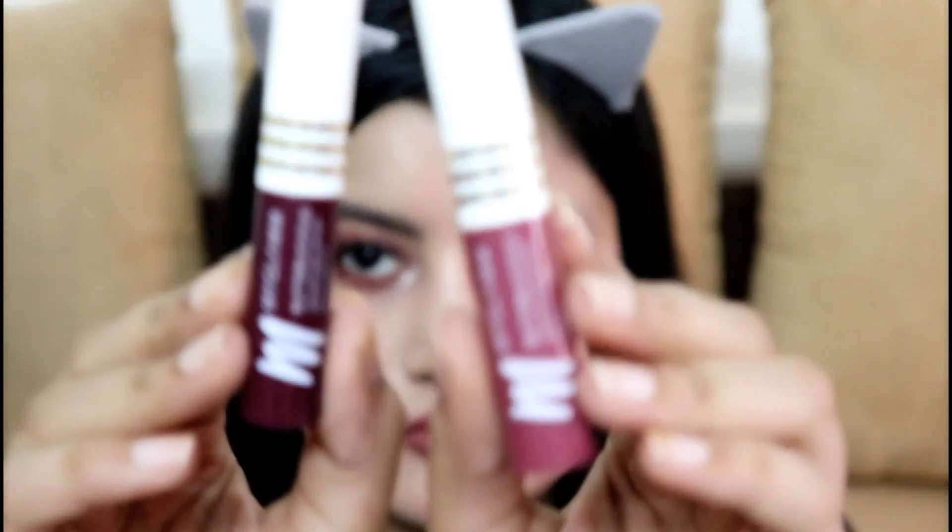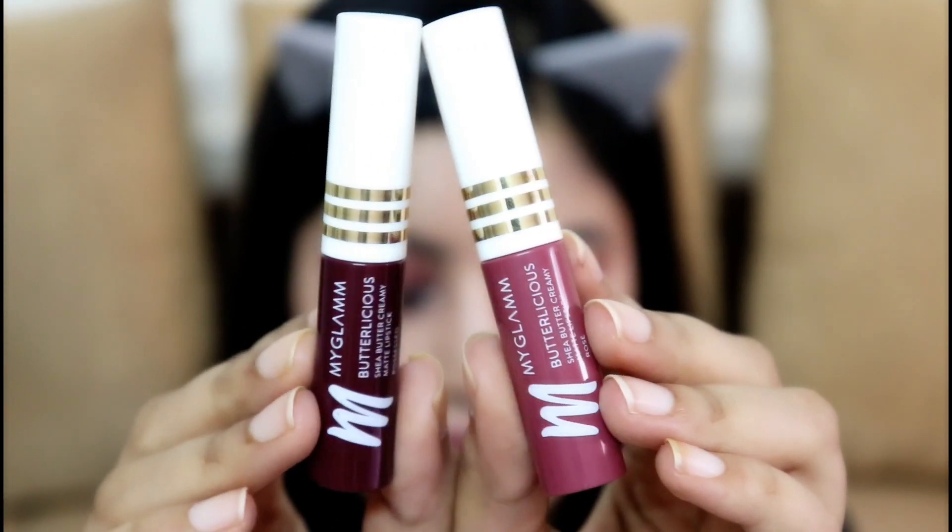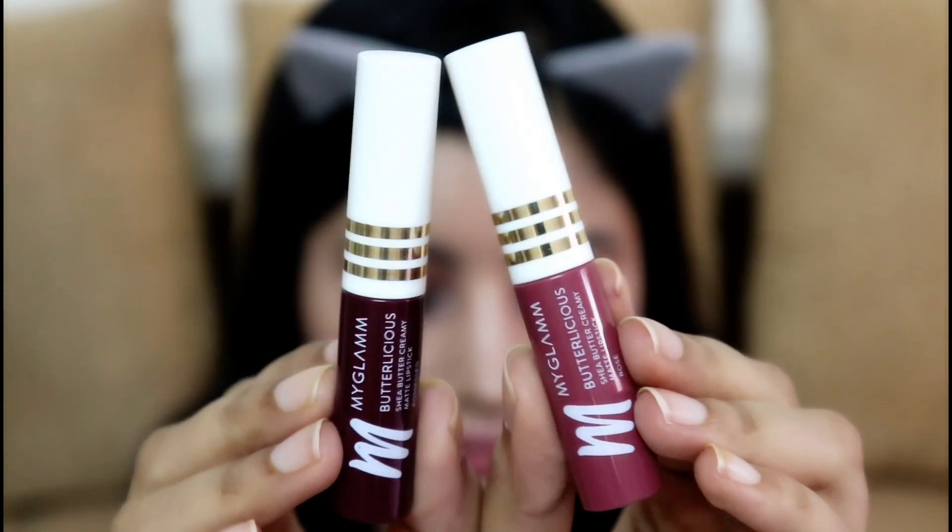Moving on to the final part — lipstick. I have two MyGlamm Butterlicious Matte Lipsticks. The first one is a very subtle rosy color called Rose — it's like a 'my lips but better' color for me and it complements the eye makeup so well. Then I'm using the darker lipstick called Possessed, which is very similar to the eyeshadow I applied — but who said you cannot wear bold on bold? I think it looks absolutely flattering.